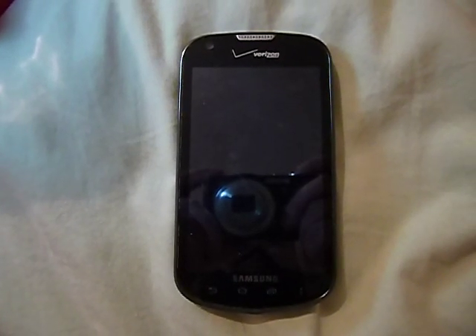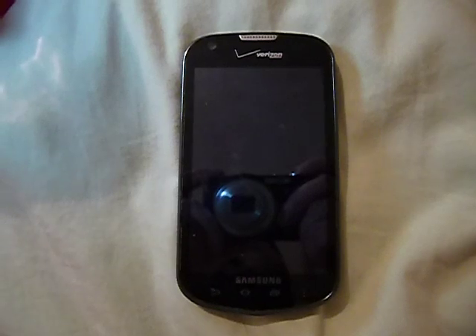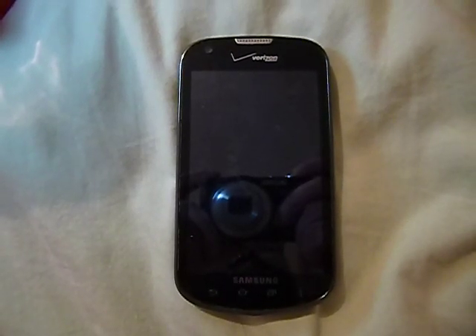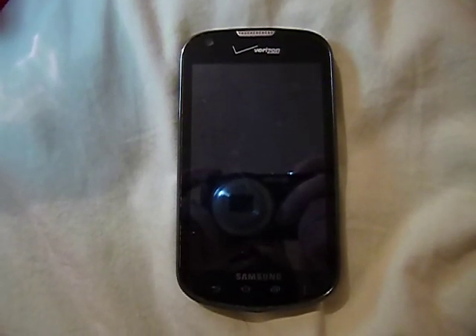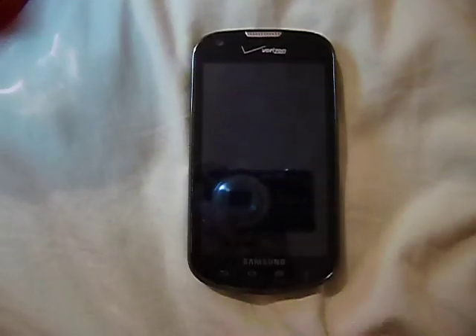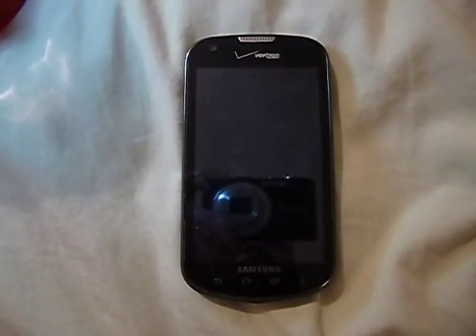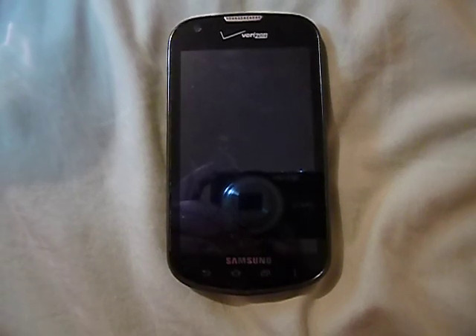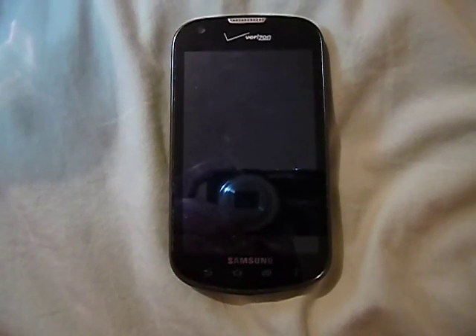Hey everyone, Carolina Venom here, and today I'm taking a look at the Samsung Galaxy Legend. This is a prepaid phone on the Verizon Wireless network — a 3G device. This phone was lent to me to do this review, and I'm glad to give you some of the specs, a rundown of the phone, what I think about it, and some issues it has had during its time of usage.